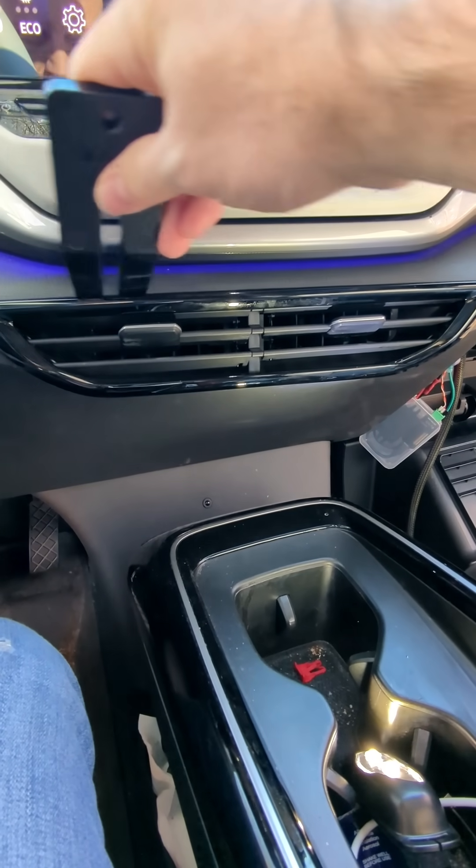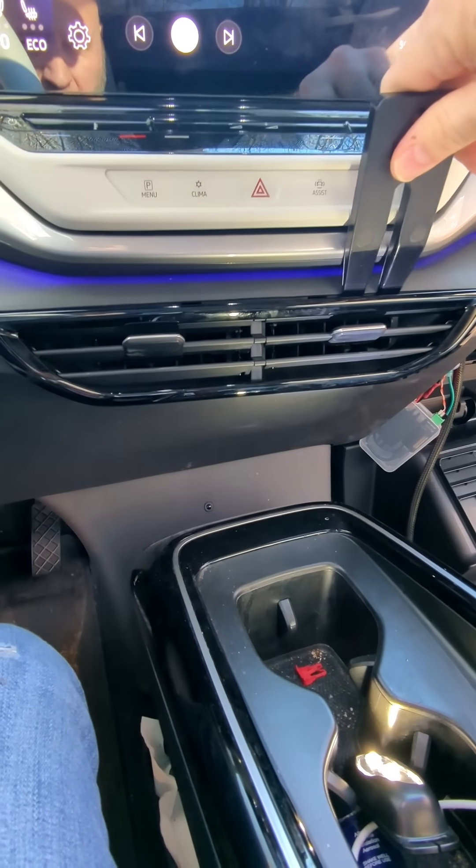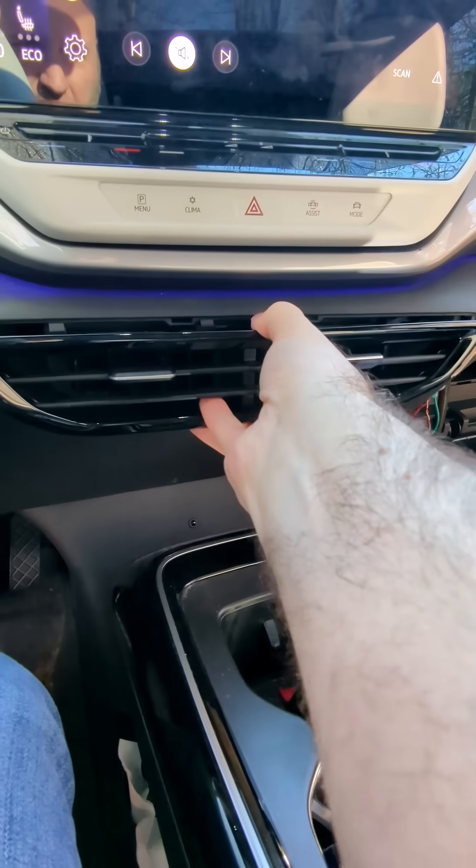To get the air conditioner buttons out, we're going to pry gently behind here and pop it out down.